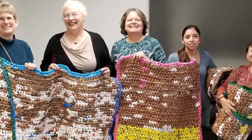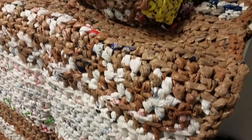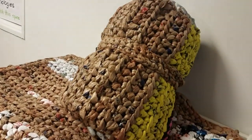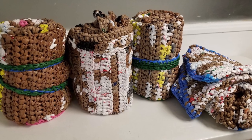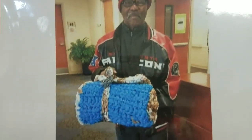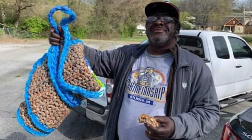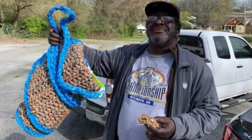When we look at these mats, especially going back to look at pictures of the ones we've made over time, it just makes me feel so good. Because each mat is a message from us — people who may never know that we care about you and we want your life to be better, even in this one small way. So it makes me feel really good.